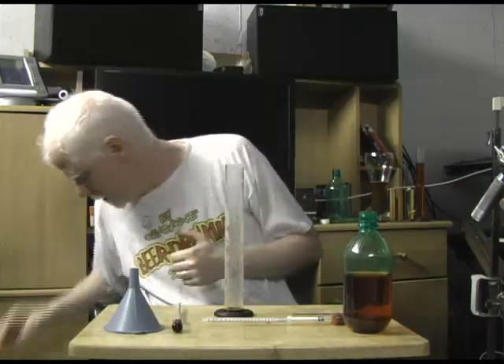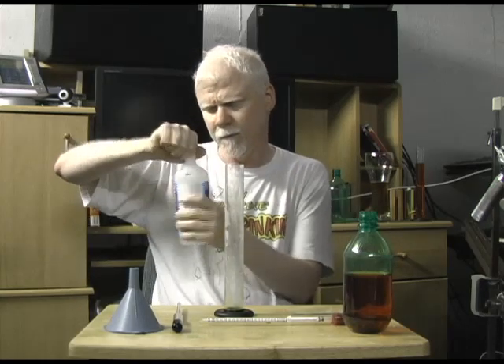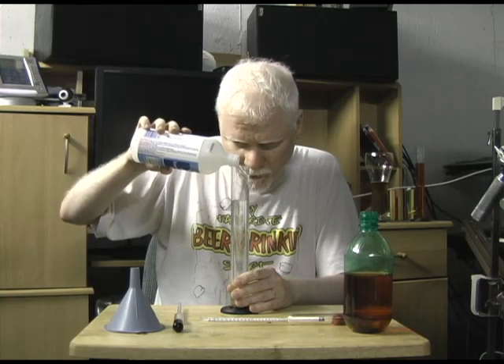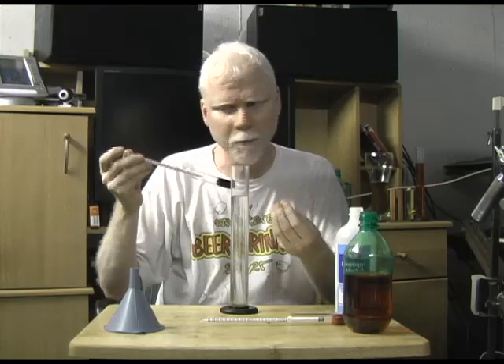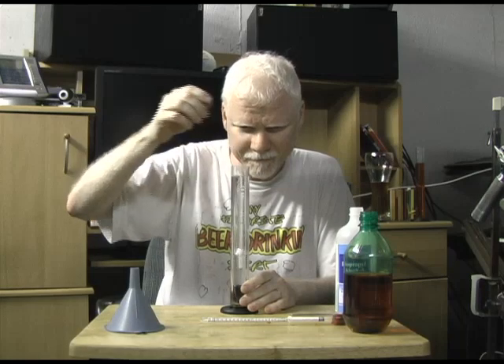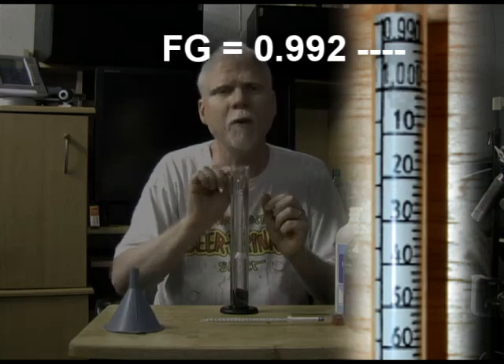I've got another hydrometer here and what I'm going to do is take some isopropyl alcohol — pure alcohol — and we're going to pour it in. What's the specific gravity of pure alcohol? See — right to the bottom. Because there's so much alcohol in here, it just sinks right down to the bottom. That's why when you make wine, the specific gravity reading when it's done fermenting is below 1.000, because there's so much more alcohol in wine than there is in beer.